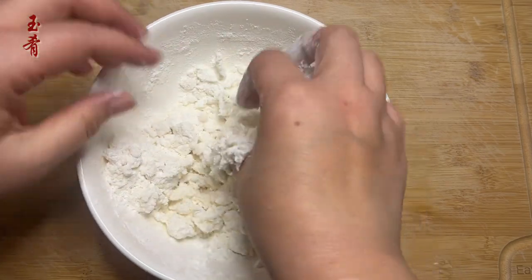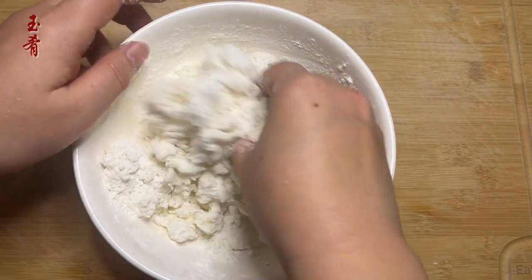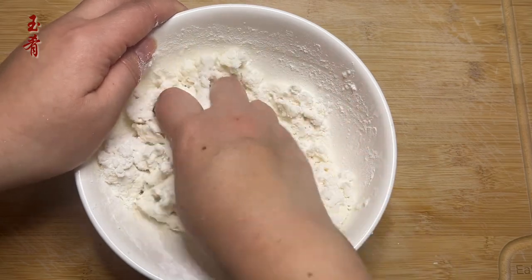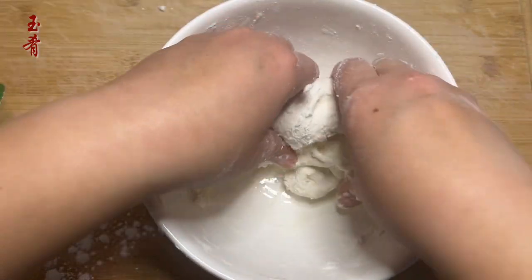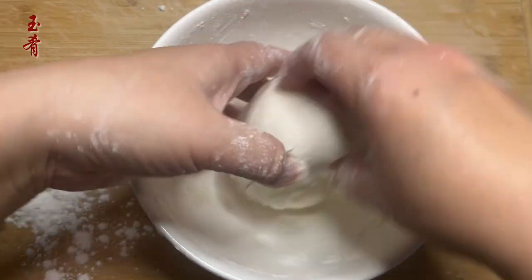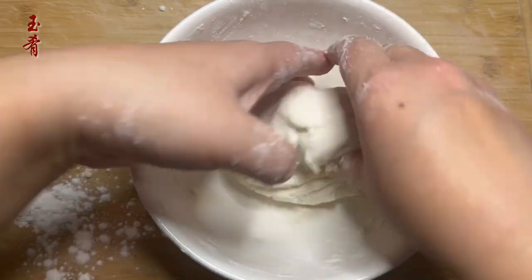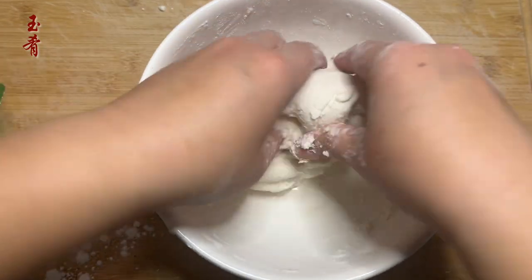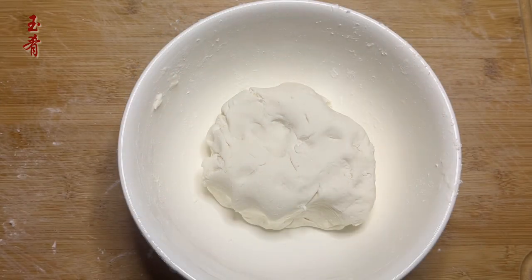A trick is to keep some dry rice flour handy, just in case you need a bit more if the dough is too soft or runny. Cover and let the dough rest at room temperature for about 15 minutes.